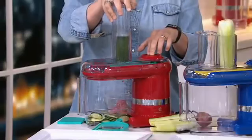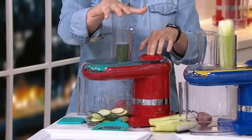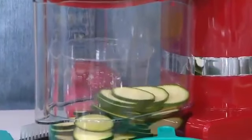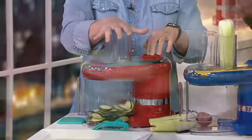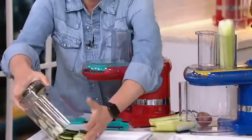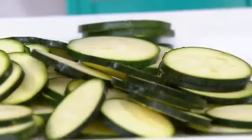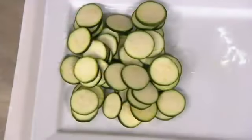Look — ta-da! This is how easy it is. I am getting sliced zucchini, evenly sliced — every single one is perfectly sliced. That, to me, is heaven. Those will be perfect whether you're going to drizzle them with a little olive oil and roast them, or put them in a recipe so they all cook evenly. That's the beauty of a mandolin slicer — a perfect slice in seconds, and every single slice is even.